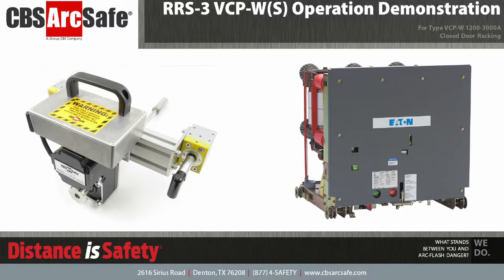Welcome to the CBS ArcSafe video demonstration series. In this video, we will be demonstrating the installation and operation of the RRS3-VCPW for closed-door racking applications. The RRS3-VCPW is designed to work with Cutler Hammer, Eaton, and Westinghouse-type VCPW medium-voltage vacuum circuit breakers.